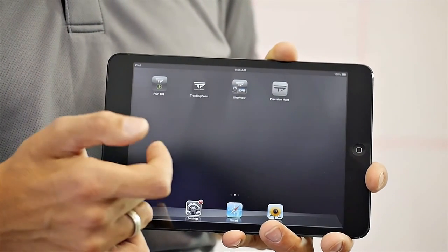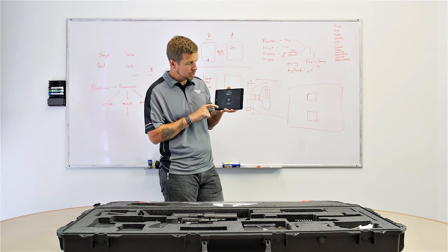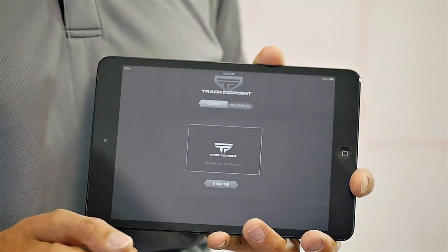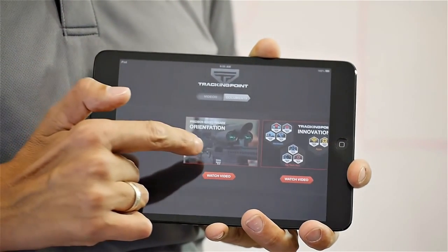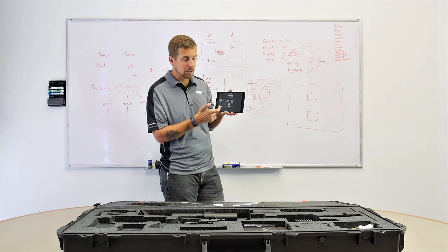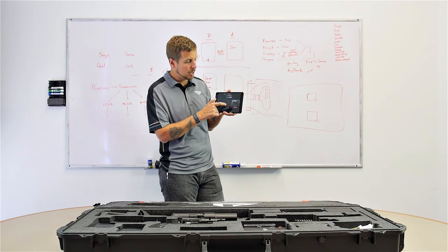There are four apps loaded on your iPad. The first one is called PGF 101 — you have your owner's manual in PDF form or you have videos, including an orientation video and an innovations video. You can also watch any of these videos on the TrackingPoint website or YouTube channel. This gives you a quick reference guide about how the system works.